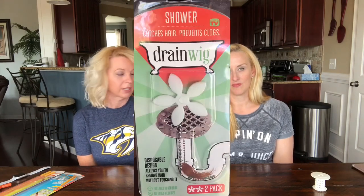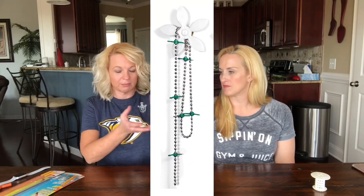The next item to catch hair was requested by a friend — the Drain Wig. You may have seen it on Shark Tank; a mother of several kids came up with the idea because she was having a hair issue. Here's a video of her putting it in her drain. It's pretty simple to install — it sits right in like a little flower shape. Per its instructions, you check back in two to three months.